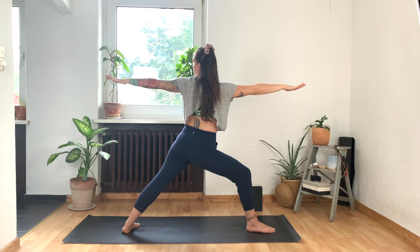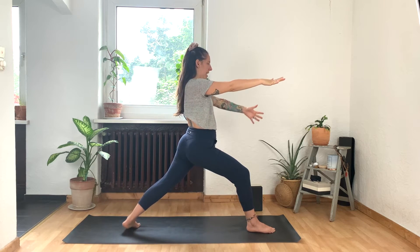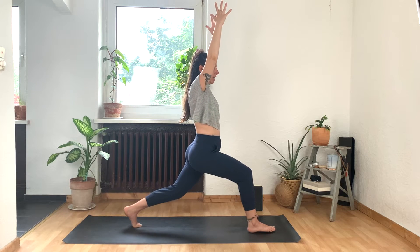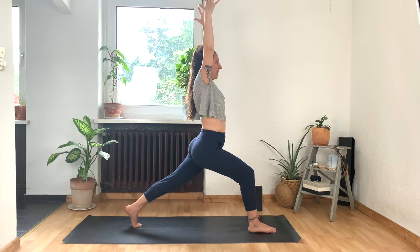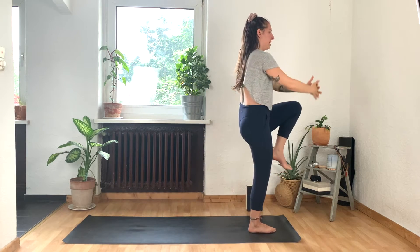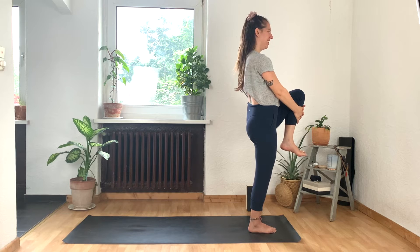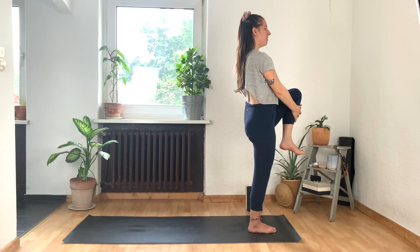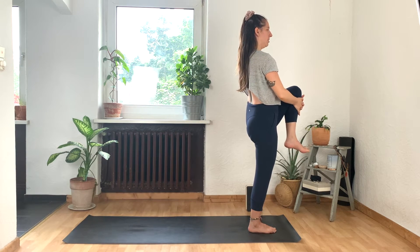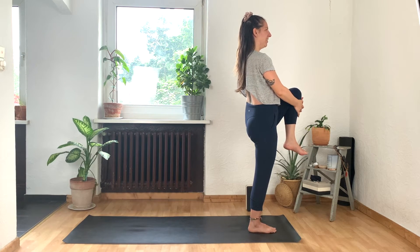Now follow your hand with your gaze as you send it all the way down and forward and up. Pivot on the back heel. And now we're in high lunge pose. Fingertips reach up to the sky. Take a deep breath in. And as you exhale, bring the left knee into your chest and catch it with your hands. A little tricky balance here. Find a spot in front of you that's not going to move — best not to look at me for this one. We call that the drishti point in yoga — your point of focus.